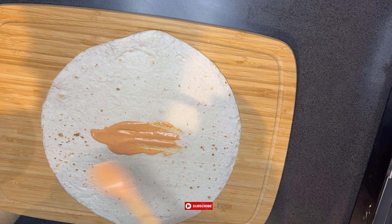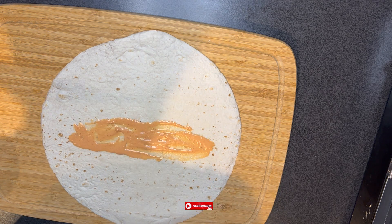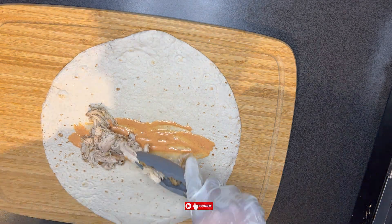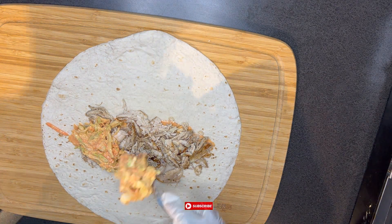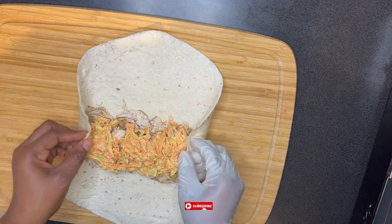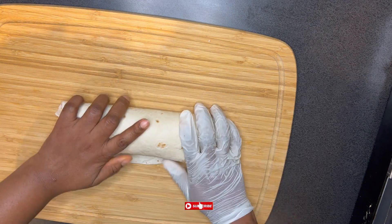It is now time to assemble. I have my wrap, and my base will be my sauce. Then I go ahead and add my chicken and then my vegetables. You can add as much sauce as you want, but remember — when you add more, it's going to make the whole thing soggy and you wouldn't want a runny sauce around your hands when you bite into your shawarma.